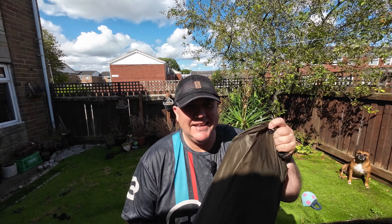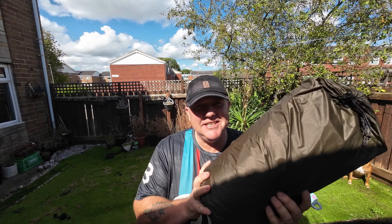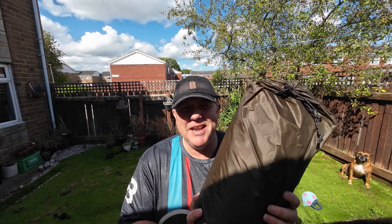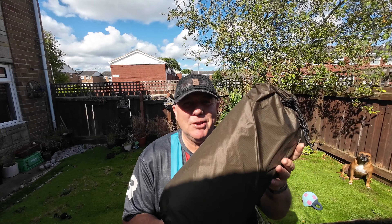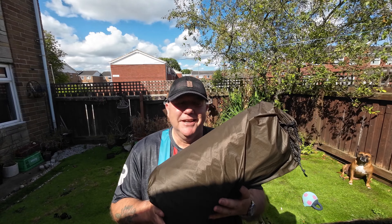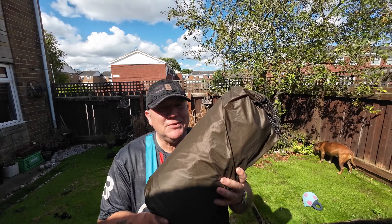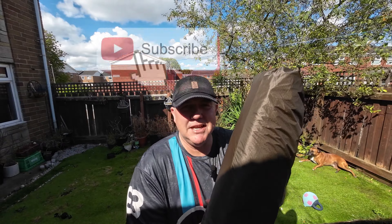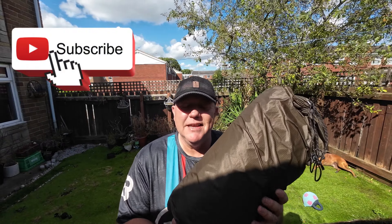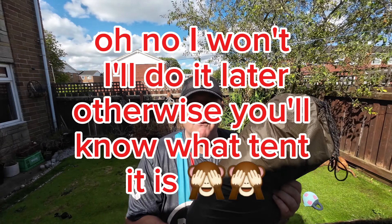Hello, how is everyone? Absolute bargain - let's see what it is. This is a tent that I'm going to try and leave as a surprise, though I'm not quite sure how to do the thumbnail without showing what it is. You'll have to watch to find out, but it's a silnylon tent with fully taped seams on the inside. It cost me £67.90 from Temu.